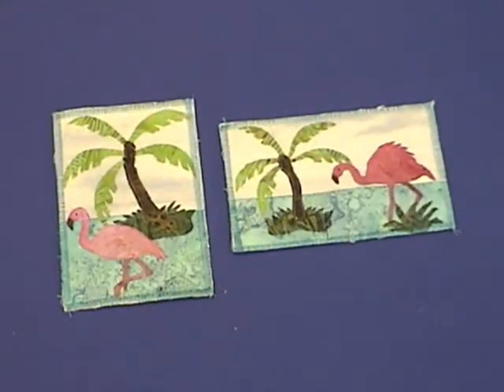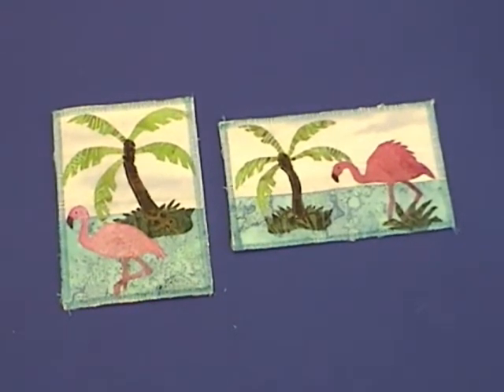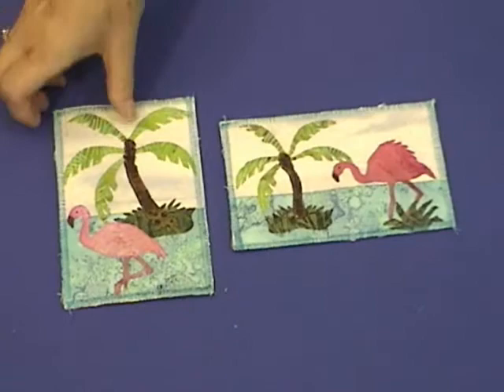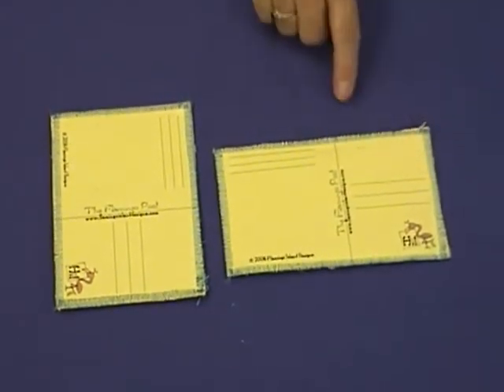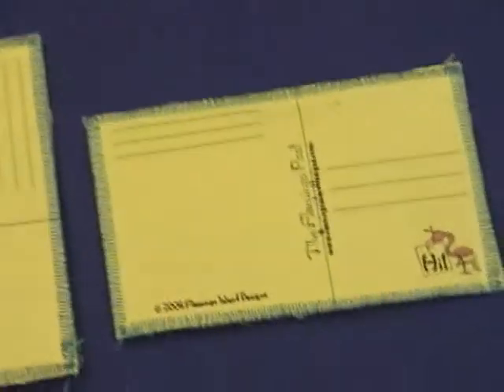It's always fun to keep in touch with those who are far away from us, and what better way to let somebody know you're thinking of them than with a flamingo postcard. These postcards are made with a fusible applique technique on fabric, featuring a flamingo in two different poses. The back of the card is paper, and these are actually able to be sent through the U.S. mail.